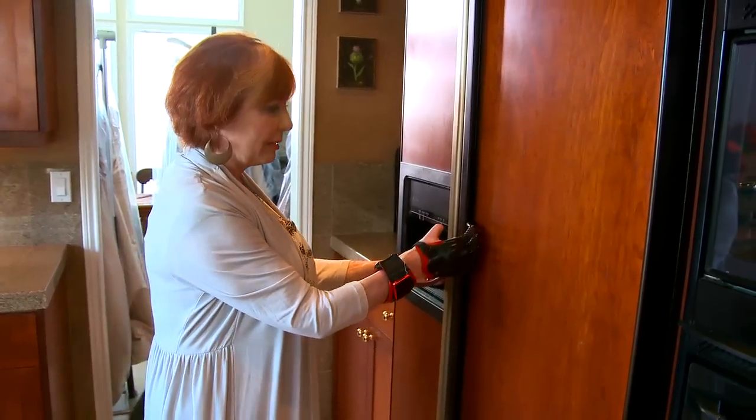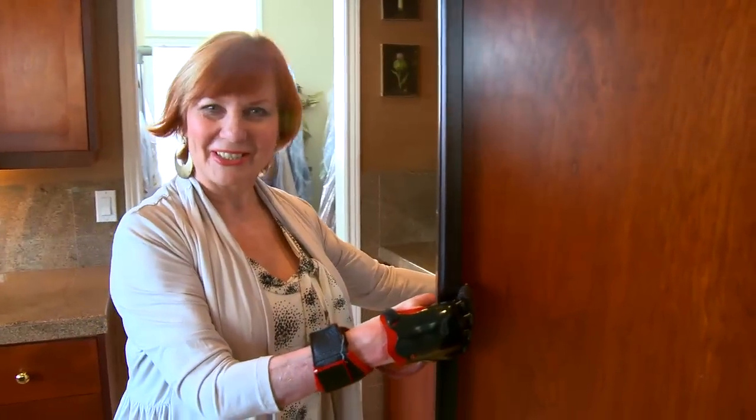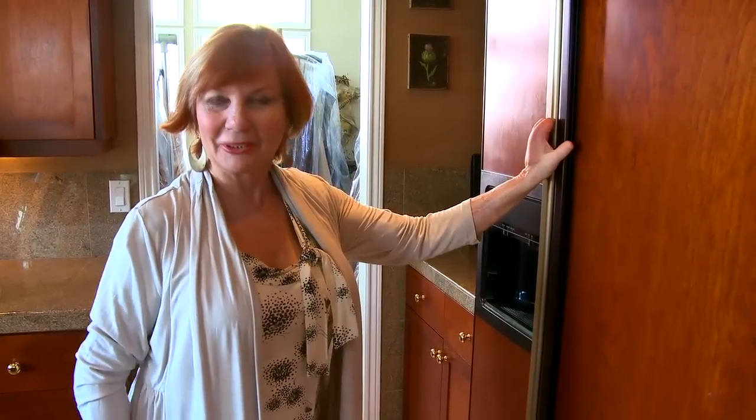Thank goodness I had a refrigerator with this door. But now I can open it with my fingers. I'm so excited! This is going to change my world.